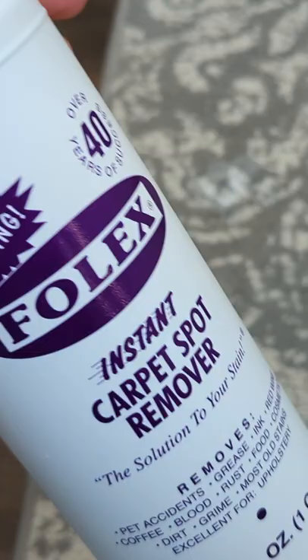I treated our stain here with a little Folex — you just spray it on. And then this is the stain from earlier. You can see after using the Crosswave a couple of times over both of the stains, I can't find the stains anymore.